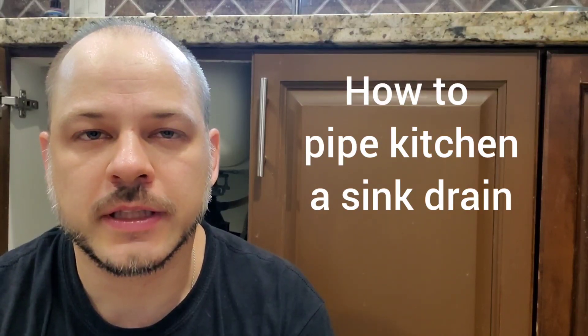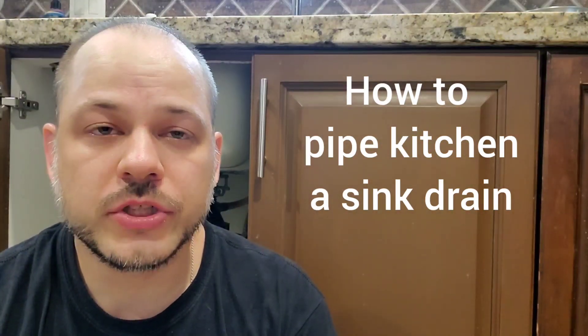Hi guys, Arthur here from Homeowner DOI. Today I'm going to show you how to pipe a kitchen drain. The last time I was here, back in February, I said if this drain starts leaking again I'm going to cut it out and fix it — and once again it has started leaking. So I'm going to show you how the current drain has been done, why this is a problem, how I'm going to fix it, and then we'll do material and tools.